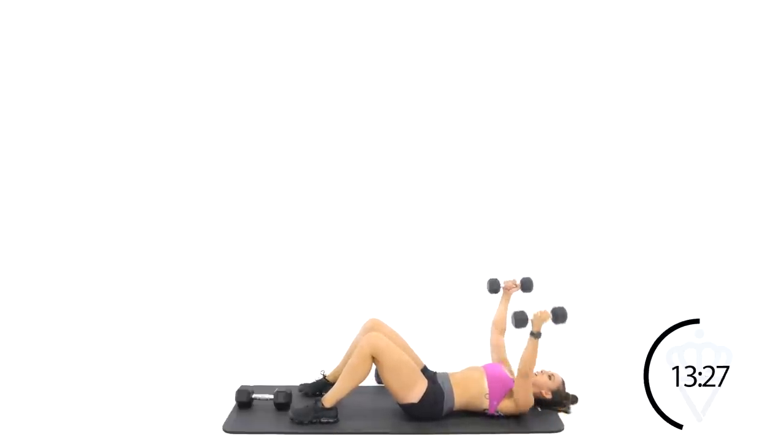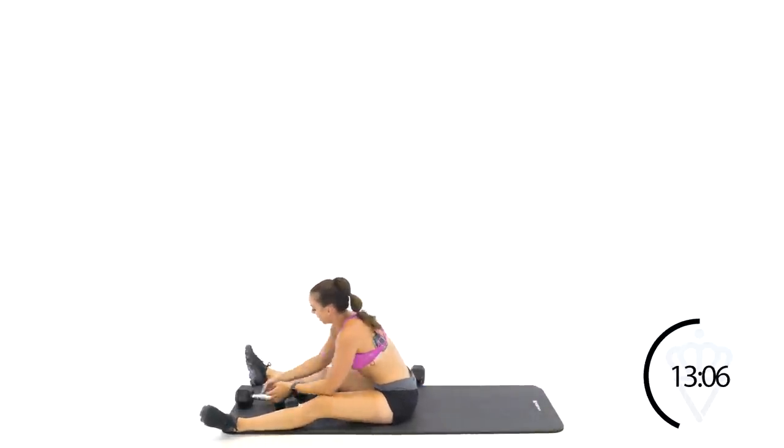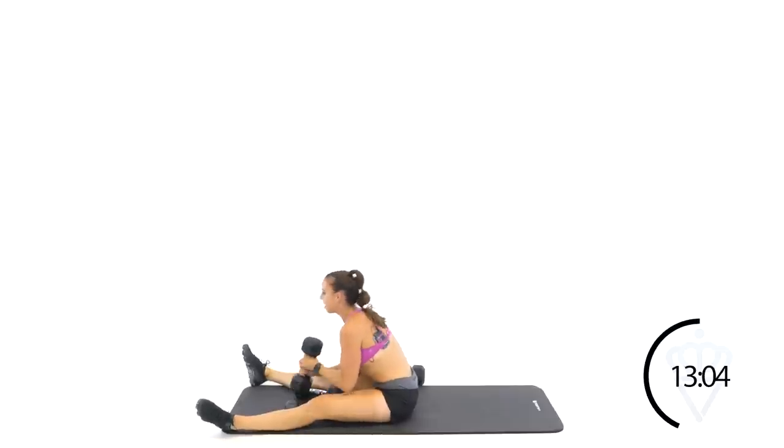Let's fly — open, close. Open, close. Open, squeeze that pencil right in the middle of your chest. Close. Open, squeeze tight. Rest. Sit up — right into your tricep overhead extension. We're going on to round three. You're doing great.